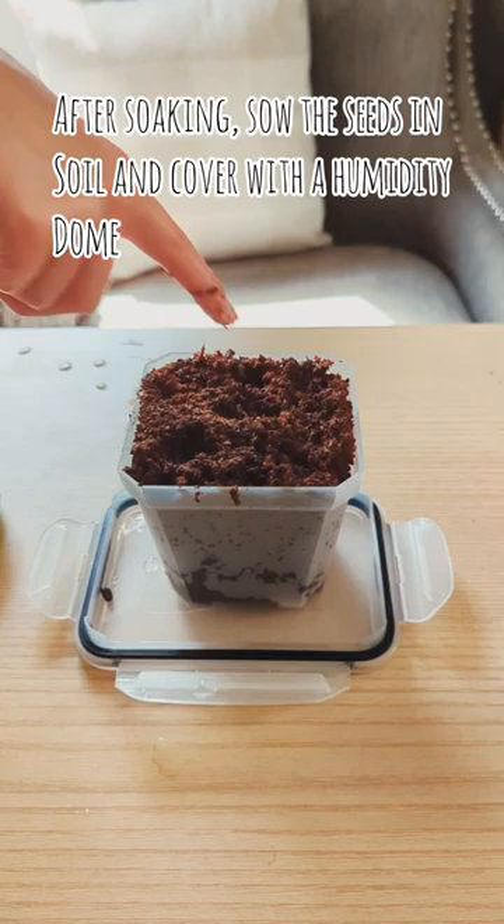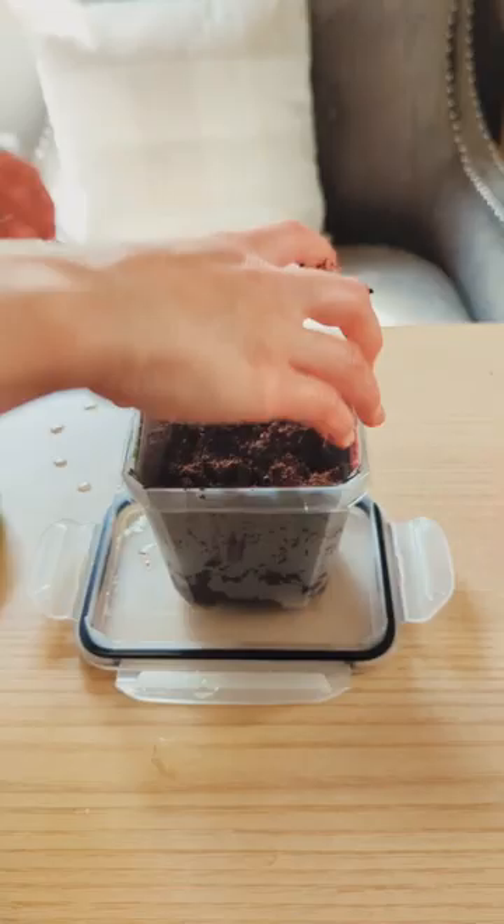After pre-soaking, I went ahead and sowed them in the soil about a quarter inch deep, made sure that they were covered, and of course placed the humidity dome to maintain good moisture levels. A few weeks later on a heat mat, we have sprouts.